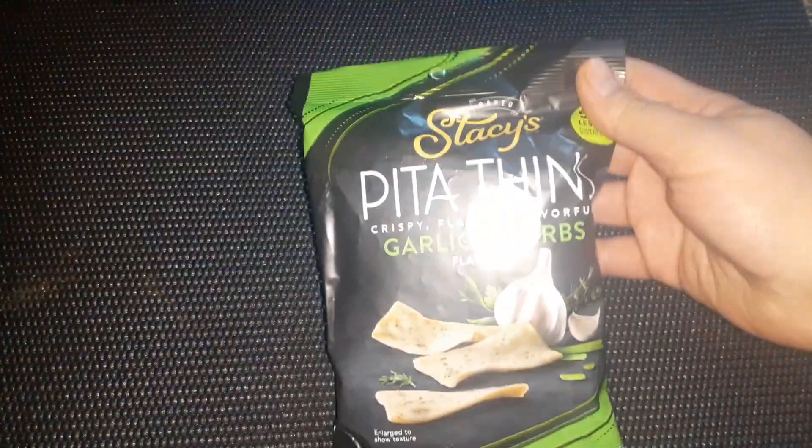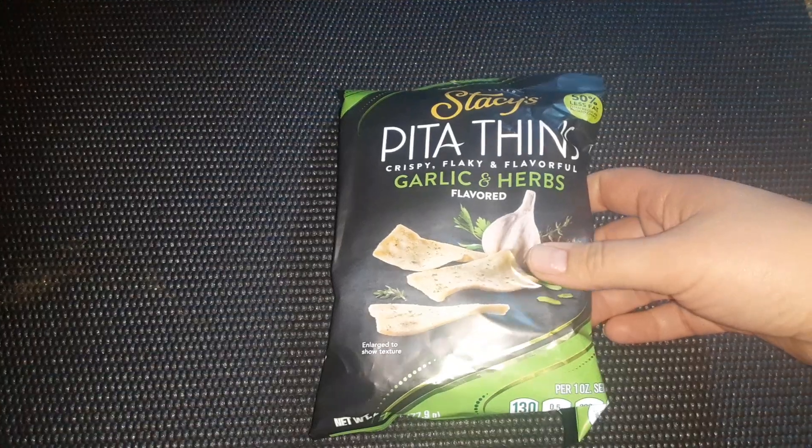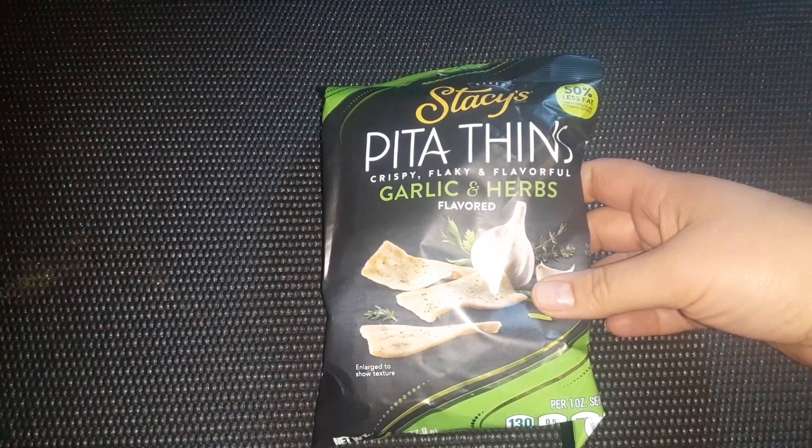These are a repurchase — Stacy's Pita Thins in Garlic and Herbs. These are so delicious, especially if you dip them in hummus, and they're a little bit healthier than chips. I'm trying to eat healthier.